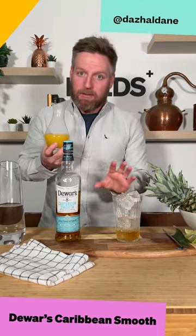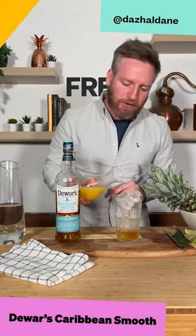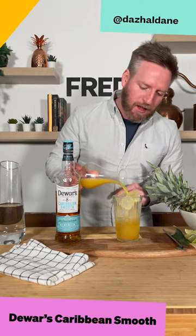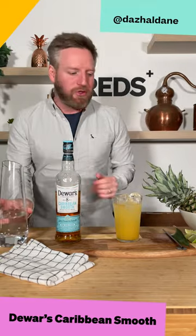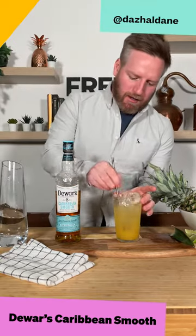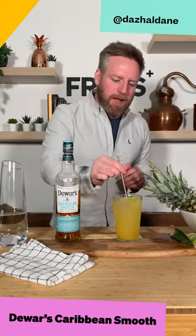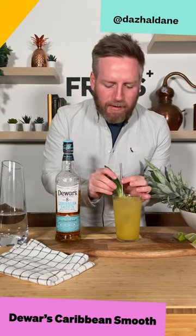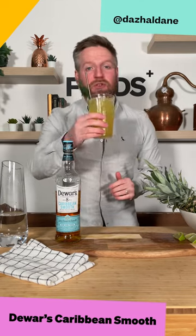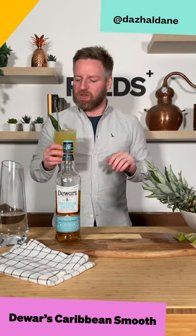To the whiskey we're going to add 50 mils of scotch, about 100 mils of pineapple juice. We're going to lengthen this with soda to refresh the drink and give it a little bit of carbonation. A little bit of zing on the top, a little bit of fresh lime, and then a pineapple leaf — just to remind us of these lovely Caribbean rum casks that have been used to finish Dewar's Caribbean Smooth.